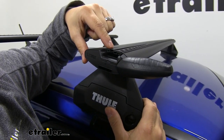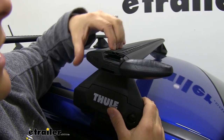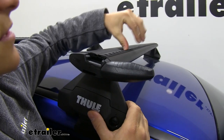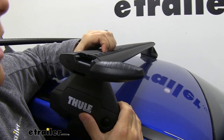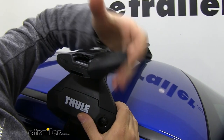One thing I want to show you is the T-Trek that we've got right in the middle of our bar. It allows you to slide in an accessory right here, and as you can see, this rubber is going to hug it so you're not going to have a lot of noise when you have it on.